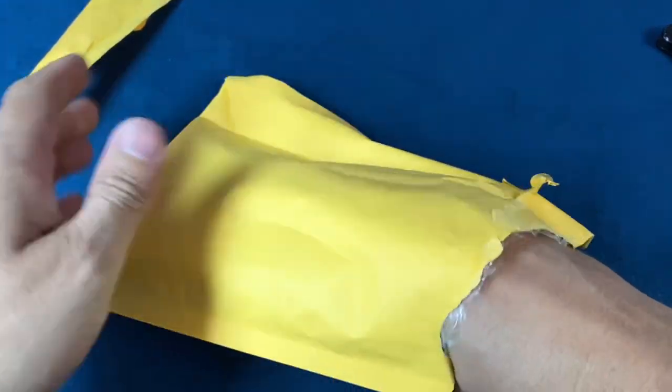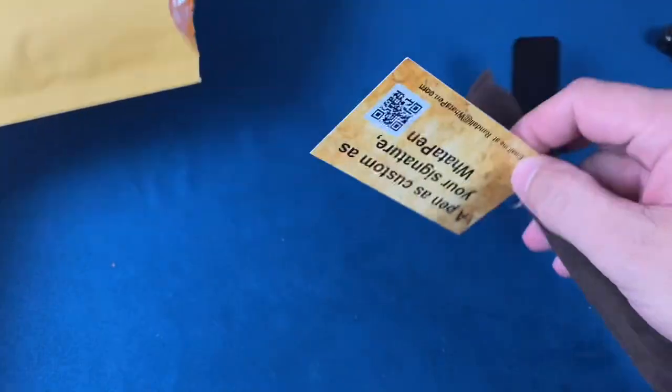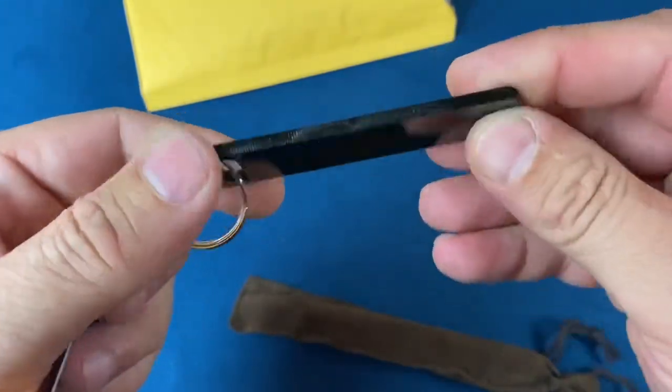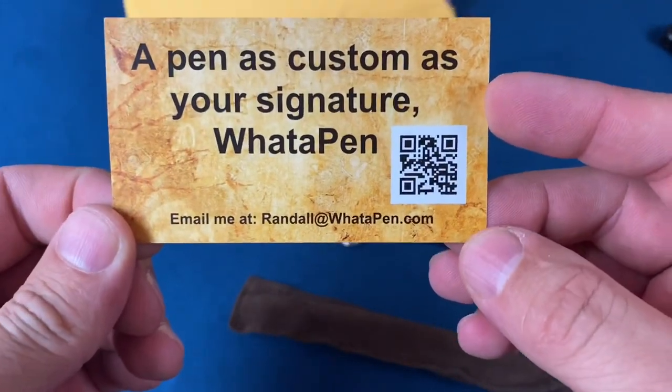I really love a lot of the pens that come from Randall over at WhatAPen.com, and I constantly am buying from him. I think I probably have 20 at this point. A pen is as custom as your signature — WhatAPen.com.